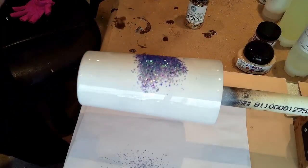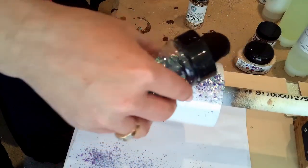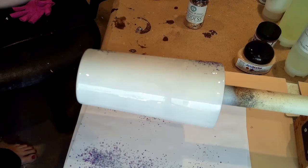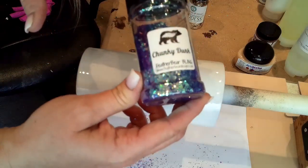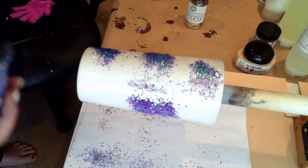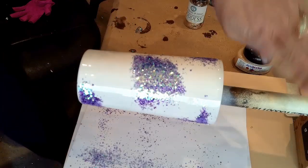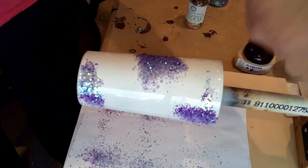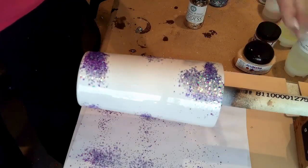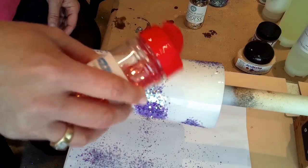That's pretty — that is such a gorgeous color. This is Chunky Dunk from Feather Bear, it's absolutely stunning. Just add a little bit in some places. Then I'm going to go in with the next color. Later, when I'm all done applying my glitter, you can go back and take a popsicle stick or a gloved finger and kind of tap down any pieces that are sticking up.